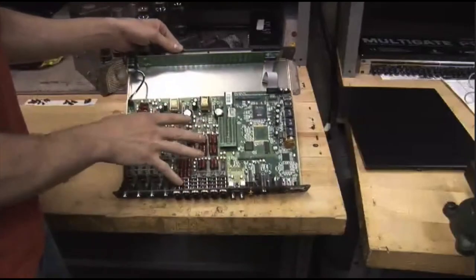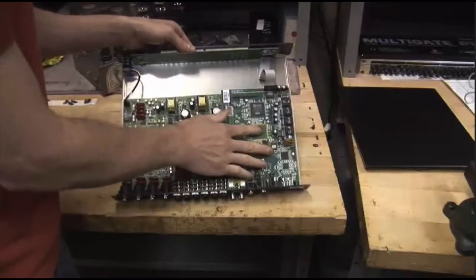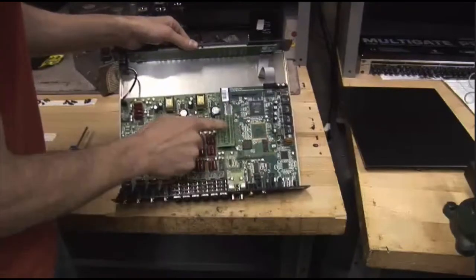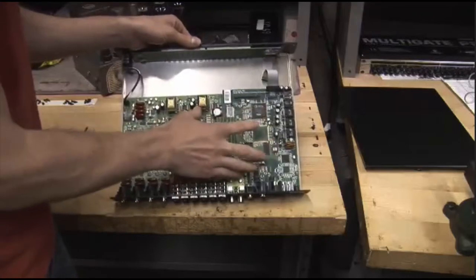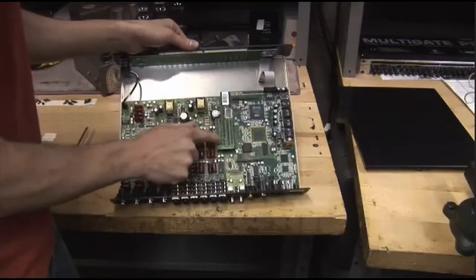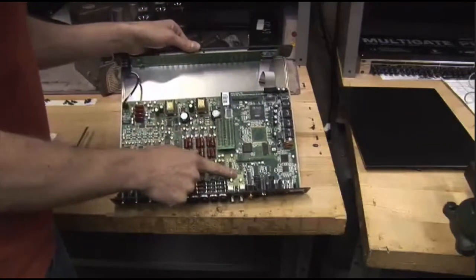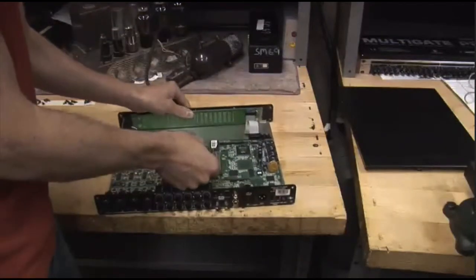We have the analog I.O. — luckily we don't have to play with that. And then we have the digital I.O., which is also the master board. Between those two we have a bridge board. We're going to have to take that off, and our 2D card is going to be basically replacing that, sitting on top, connecting with these multi-pin connectors — all four that are underneath there. We're also going to be pulling off this ADAT I.O. and replacing that.